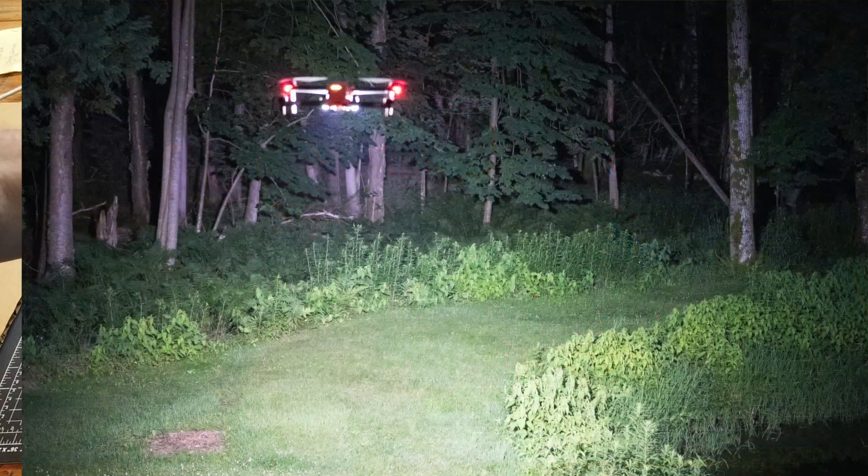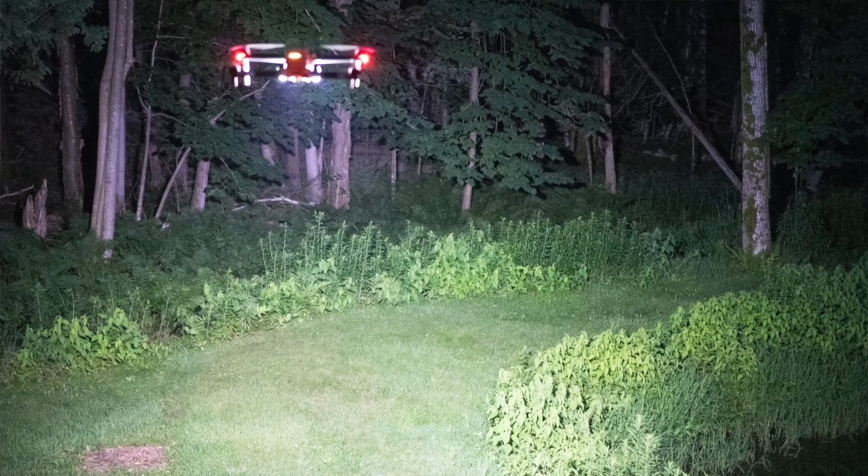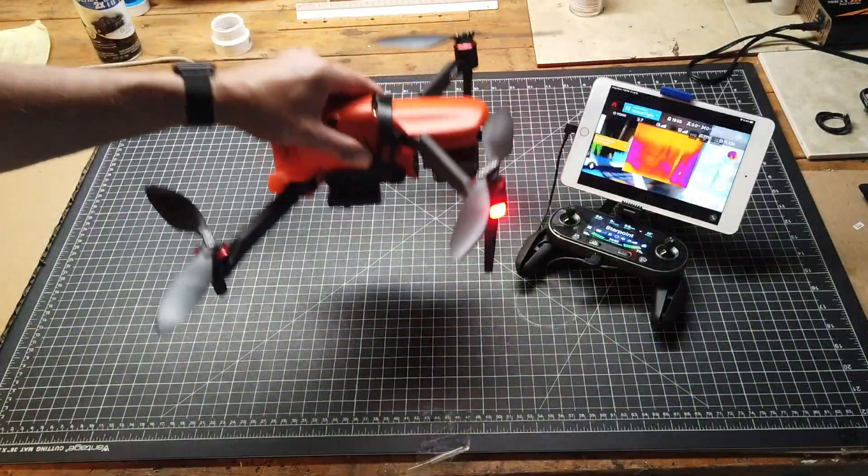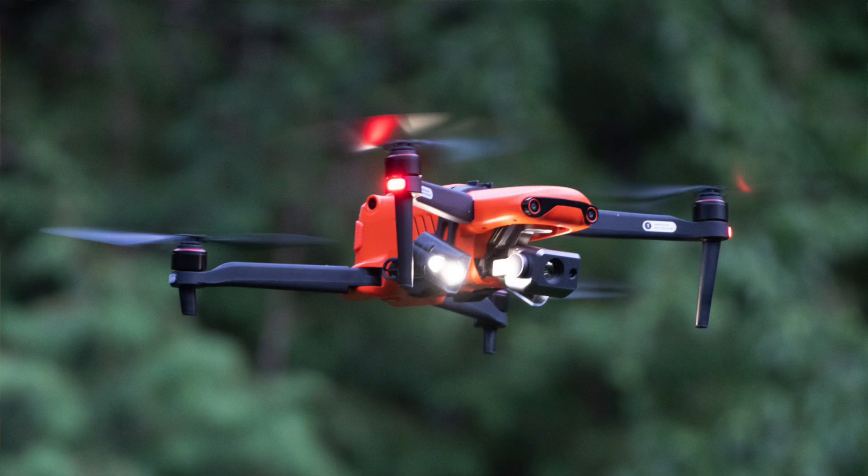They're not quite as bright as the Mavic 2 Enterprise, but they're pretty bright and should be sufficient for your lighting operations. It's a nice little kit included with your rugged bundle. That is the Fox Fury lighting kit for the Autel Evo 2.